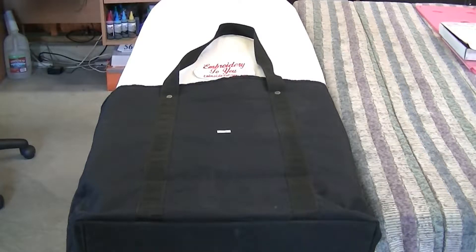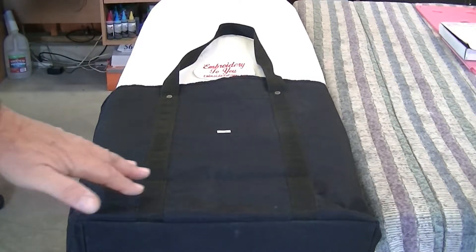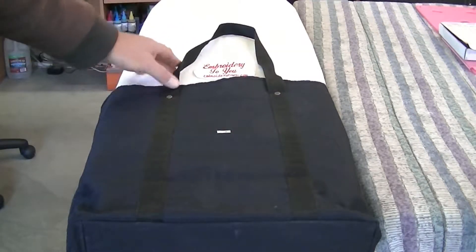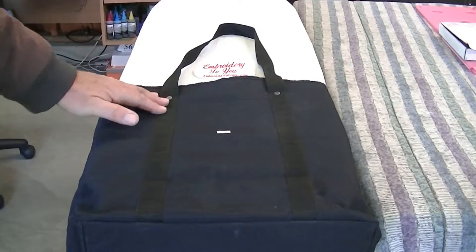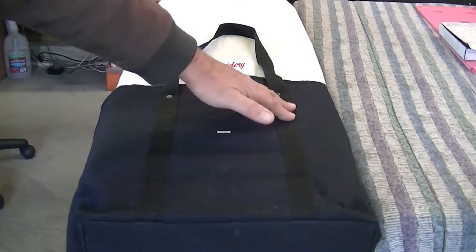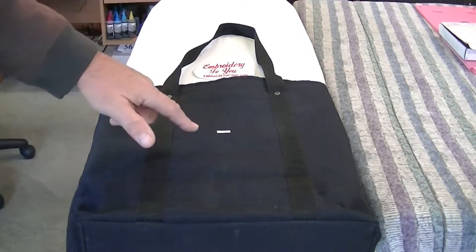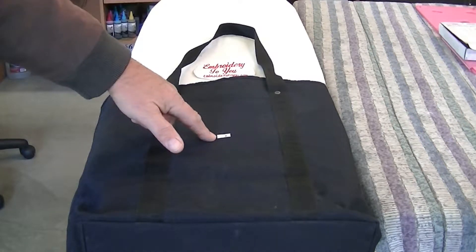Here's a tote bag - it's black, and as you can see this one has some gussets right here, which makes it a little tougher to handle. Most bags don't have this, but this particular one does. We've made a mark, and all I've done is put a little piece of masking tape.